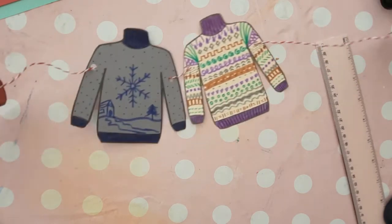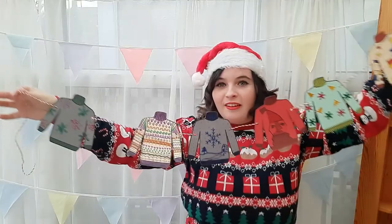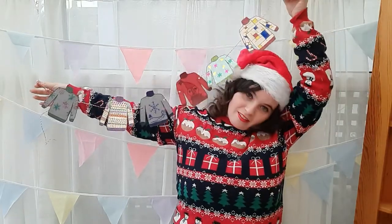Continue to add jumpers until you have a full class to create your bunting. If you enjoyed this video, give it a thumbs up and subscribe for more art lessons like this on a Monday and other art-related content every now and then. See you next week for more art with Ms. Burford!